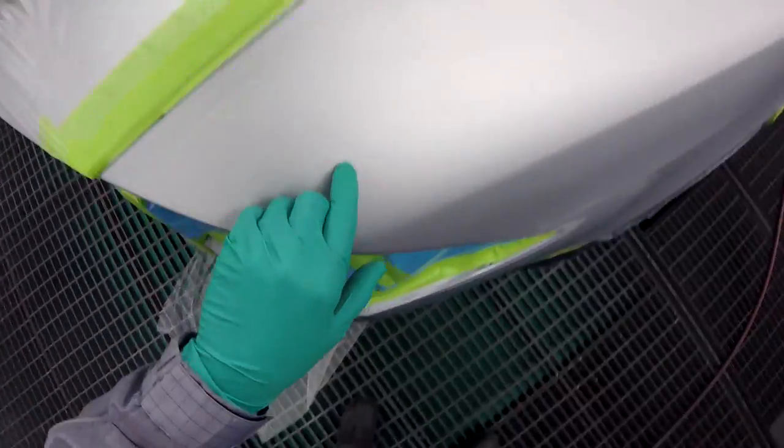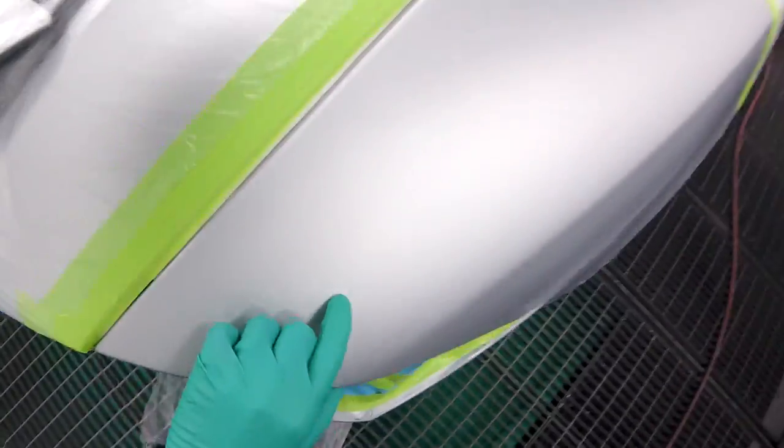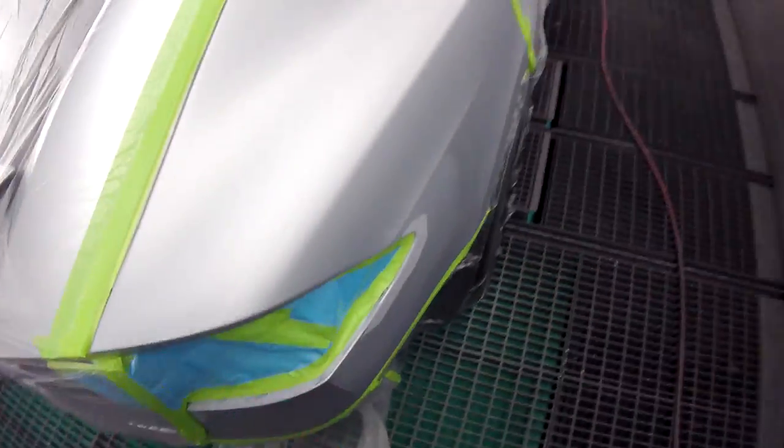You've got the factory defect right there — the black spot underneath the clear on the base. That's all over their cars, especially on white — it's crazy.